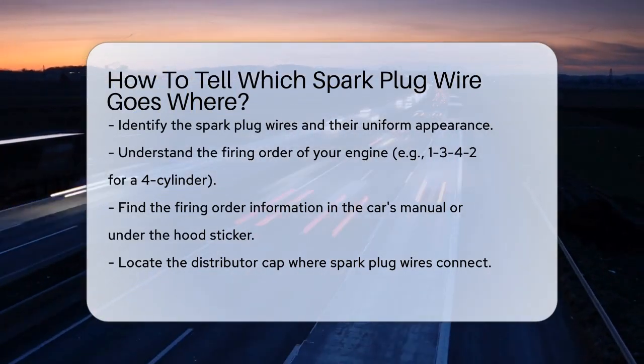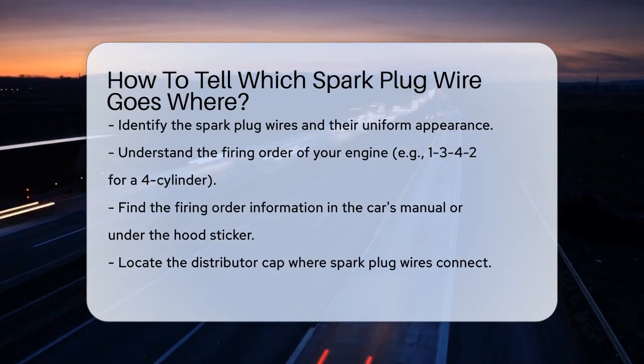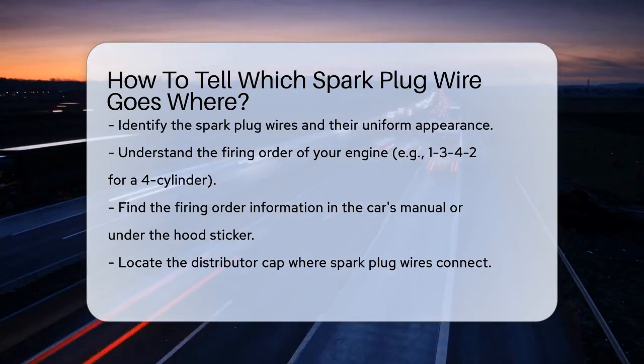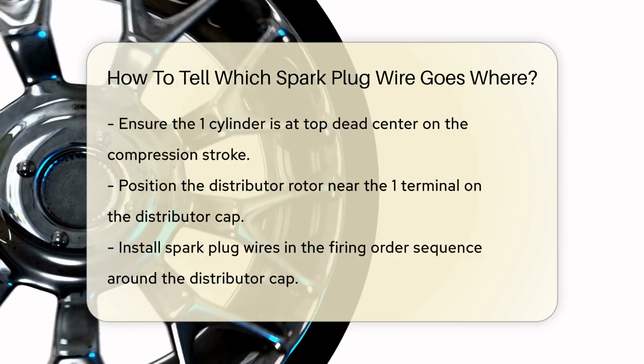First, you need to understand the firing order of your engine. This is the sequence in which the spark plugs fire. For example, in a four-cylinder engine, the firing order might be 1, 3, 4, 2. You can find this information in your car's manual or on a sticker under the hood.